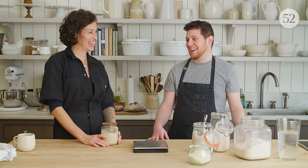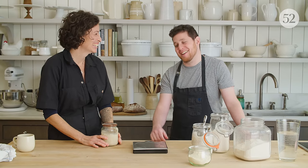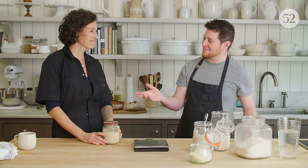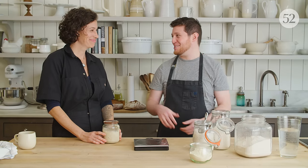Once you've had a starter for a while, you sort of know how it's supposed to look and how it's supposed to smell — you have a feel for it. It helps if you name your starter, because the more affectionate you are toward your starter, the more likely you are to take better care of it. You kind of have to get to know it first — like maybe I need to spend some time with it before I give it a name.